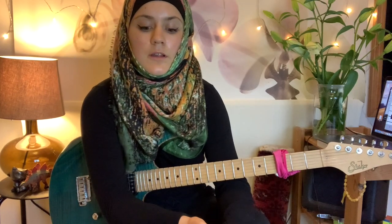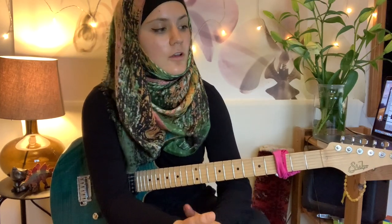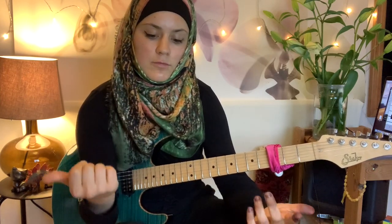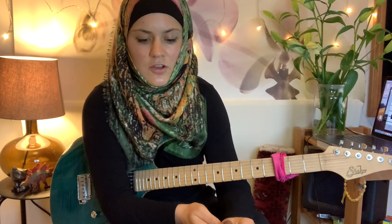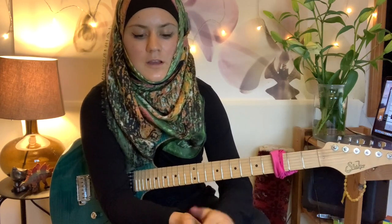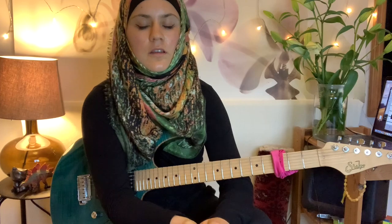When harmonizing or switching arpeggios in a solo, a great approach is going up through one arpeggio and down through the other one. I'm going to switch the metronome feel — I'll have it going at 90 BPM — so what you're going to hear will be 16th note triplets.